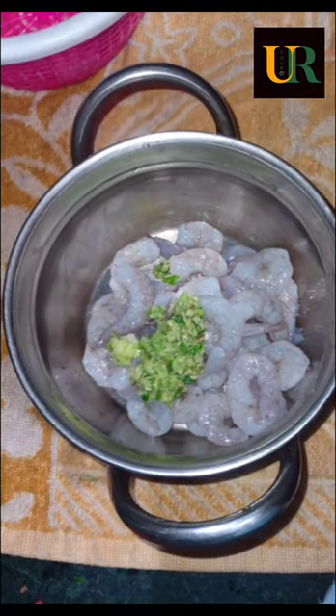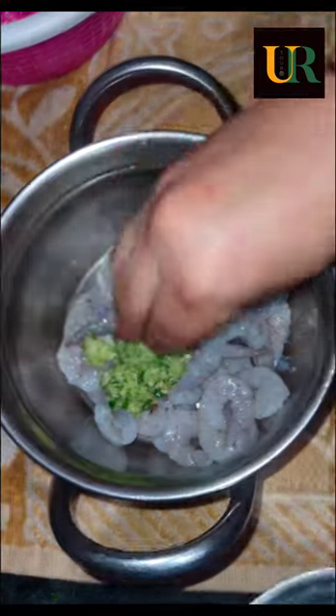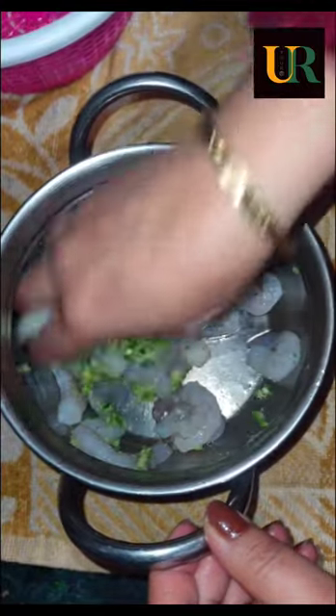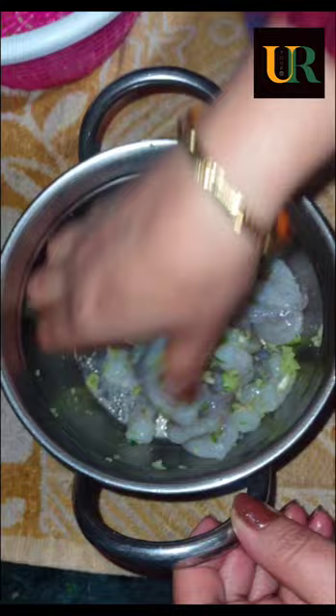I have prepared basic marination with garlic, onion, and green chili. I mixed them with the prawns and mixed them well so that the prawns soak in the marination. Look how good it looks — I have made a good marination.